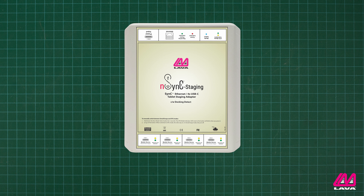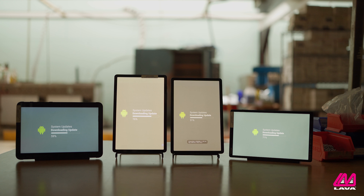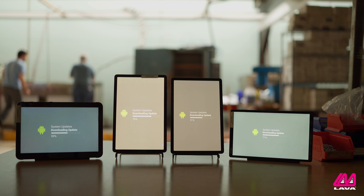The NSYNC staging adapter has been designed as a special project to help customers set up multiple devices at once. When tablets or smartphones are bought in bulk for kiosks and other applications, they often need specific apps installed and the operating system kept up to date for the implementation to work properly. The process of installing this necessary software is known as staging.